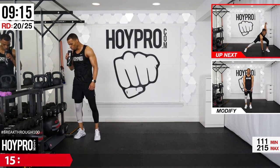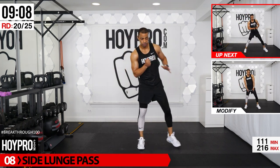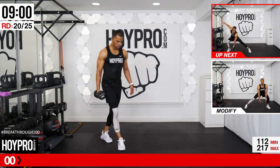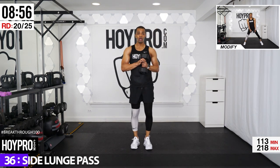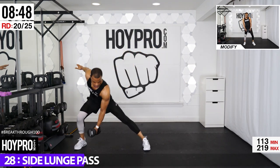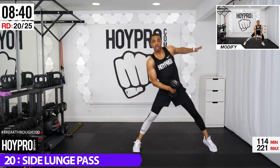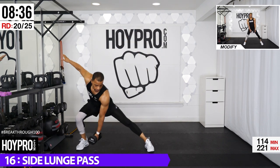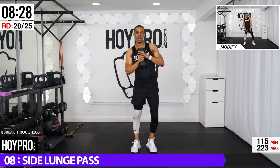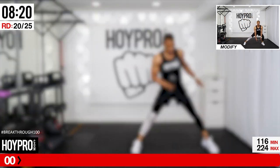Side lunge pass — medium weight is good here. Come down, lunge, holding the weight, switch hands in the center, other side. Going to the right first — up and over. Think of halo lunges without the halo, just dropping it down. Core is getting involved as well, keeping that chest up, bringing that butt back, going from side to side. Fighting for those results. Two more, down, last one, down. That's how we bring it.